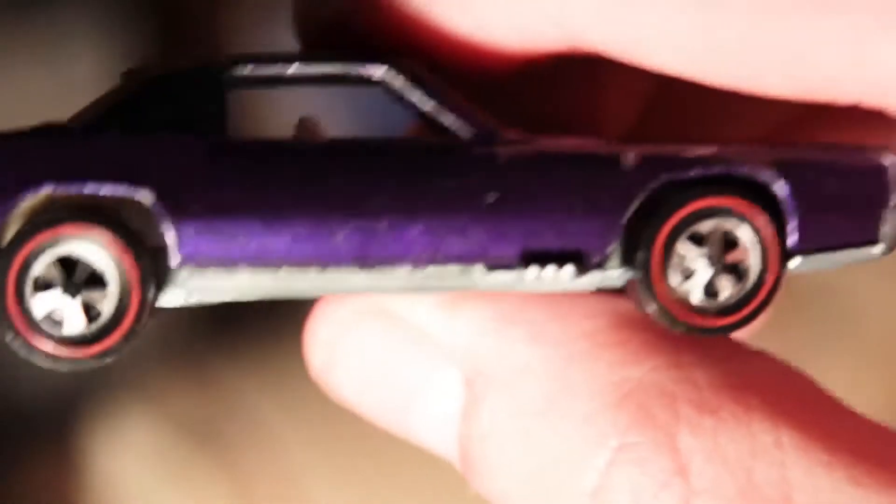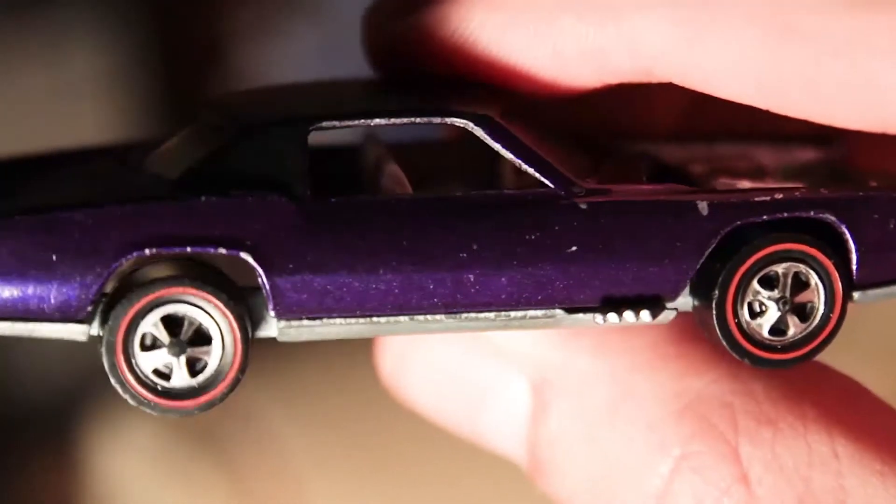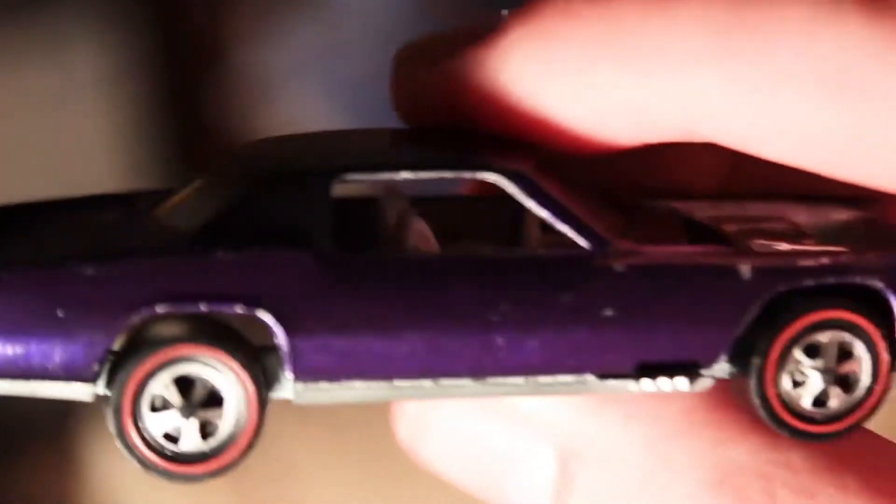The wheels are in just really, really good shape. The top is really good as well — the vinyl top.